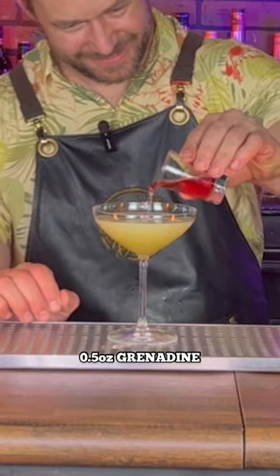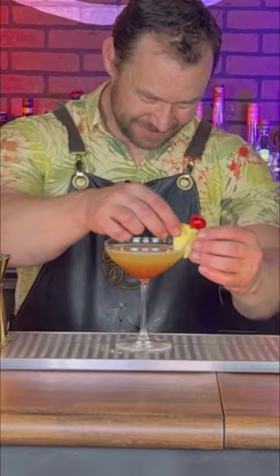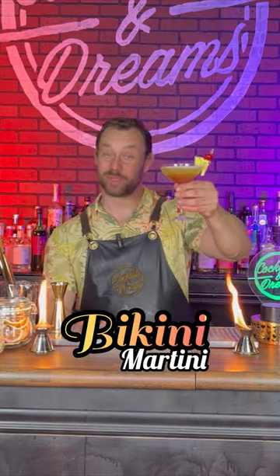Add a half ounce of grenadine. And we're going to garnish with a pineapple on a cherry. And there you have it, an old-school Bikini Martini.